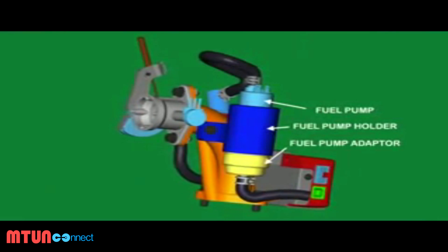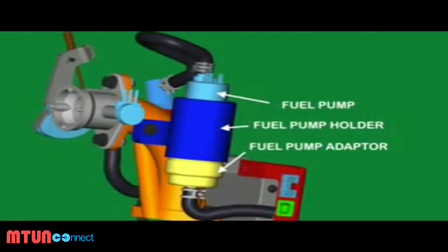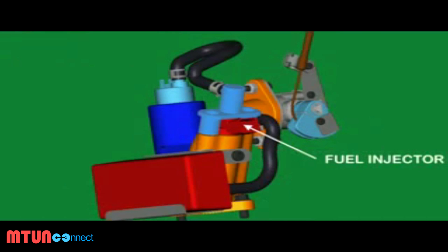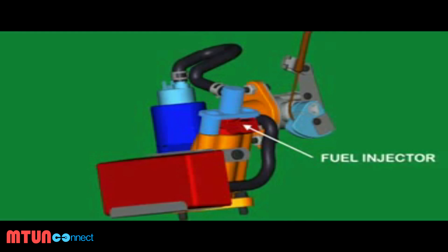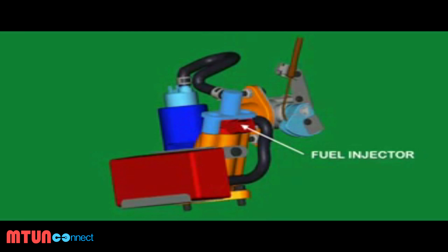The external fuel pump, housed in a specially designed holder, delivers fuel from the tank to provide high-pressure fuel for the injector, which then sprays the fuel at specific timings to mix with the intake air.